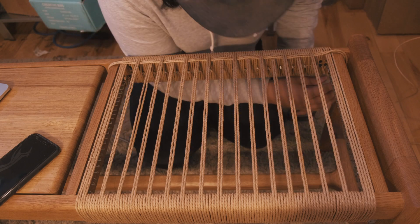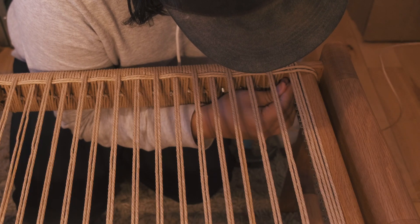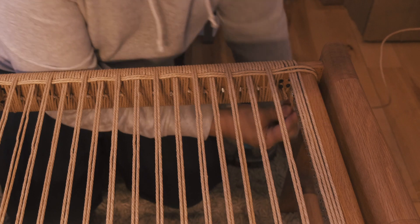Hooking the nail from front to back from the starting side will help you keep the paper cord aligned without crossing over.